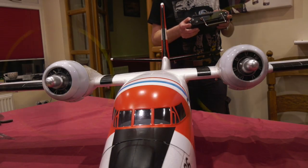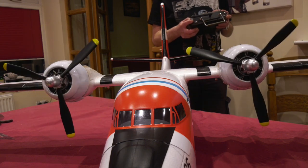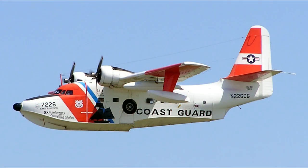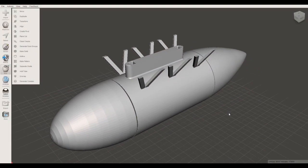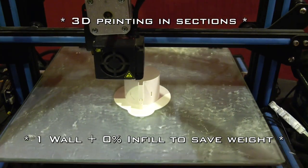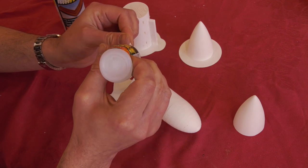The speed controllers are waterproofed and have a reverse thrust function. As well as being quite dirty, the full size sports these underwing stores which I think are droppable marker buoys. So I drew a set for 3D printing, which I did in vase mode with one shell and 0% infill.